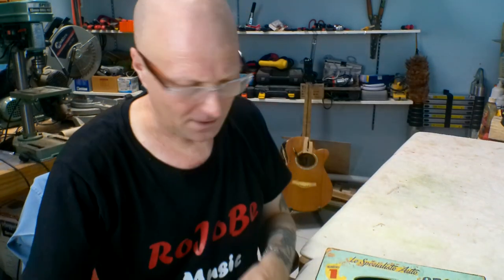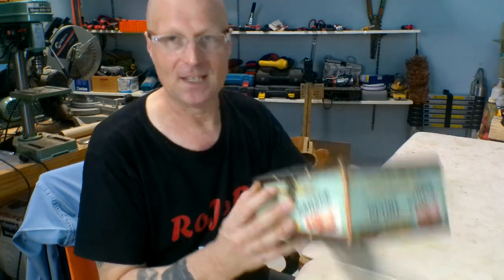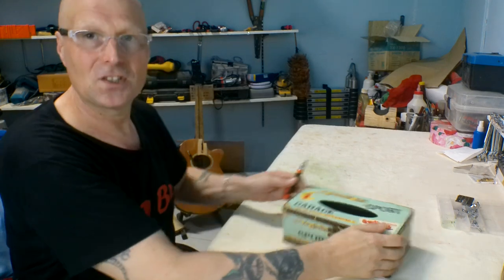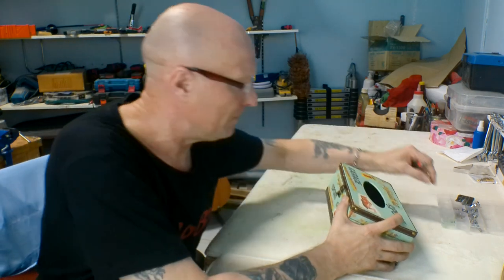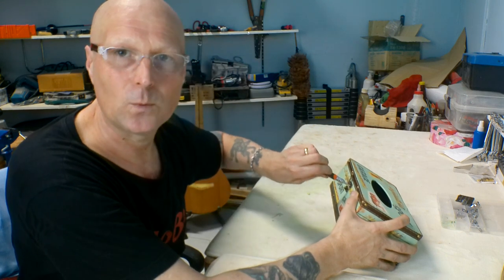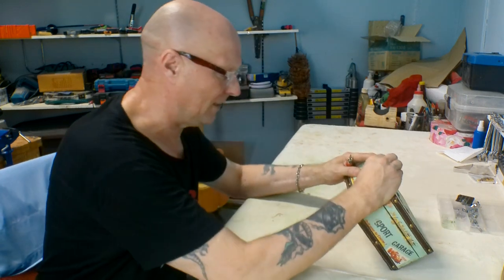Right, enough waffling. The first thing I need to do is separate the lid from the box to make it easier to work with. It's pretty simple — just undo the screws from the hinges. I'm going to start by taking off the hardware. I will put all the hardware back on, but once it's all together it will be glued in place so it can't actually be opened. It's part of the look.